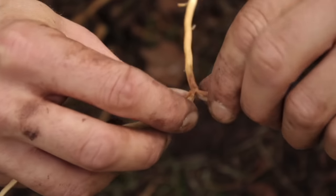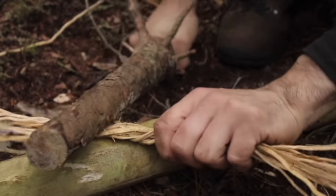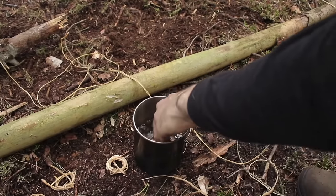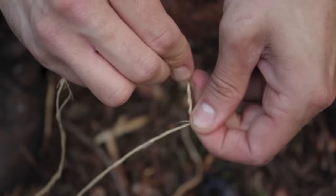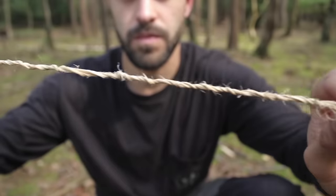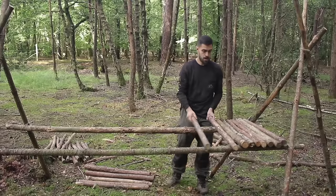You can make the root more pliable by splitting it in half with a knife and peeling back the sides evenly. You can also bash the roots with a stick to break up the fibres, then soak them in water for an hour to make knot tying easier. Use the roots as simple bindings or weave two or three roots together to make a stronger ply cordage for lashing sticks in shelters and primitive traps.